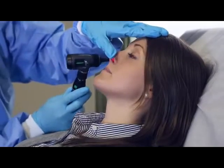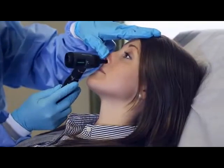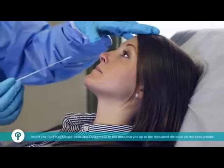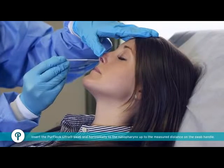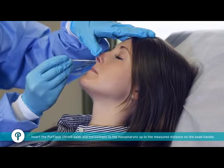Tilt the patient's head backwards slightly to straighten the nasal passage from the front of the nose to the nasopharynx, to make insertion of the swab easier. Insert the PureFlock Ultra swab into one nostril straight back, not upwards, and horizontally to the nasopharynx up to the measured distance on the swab handle.